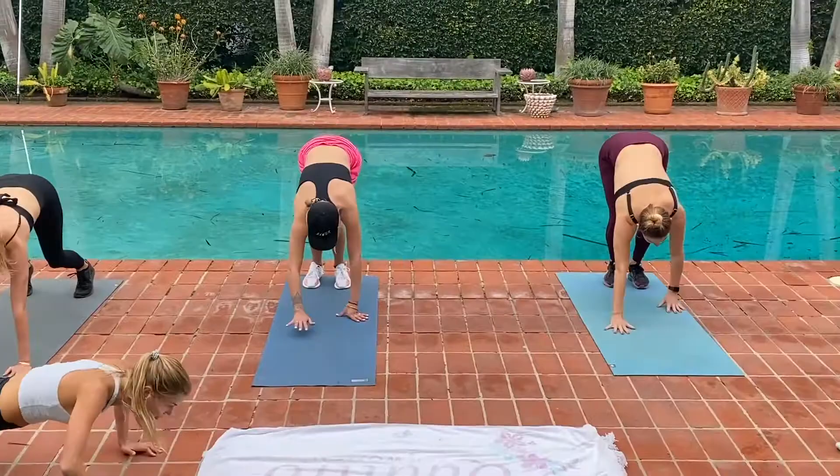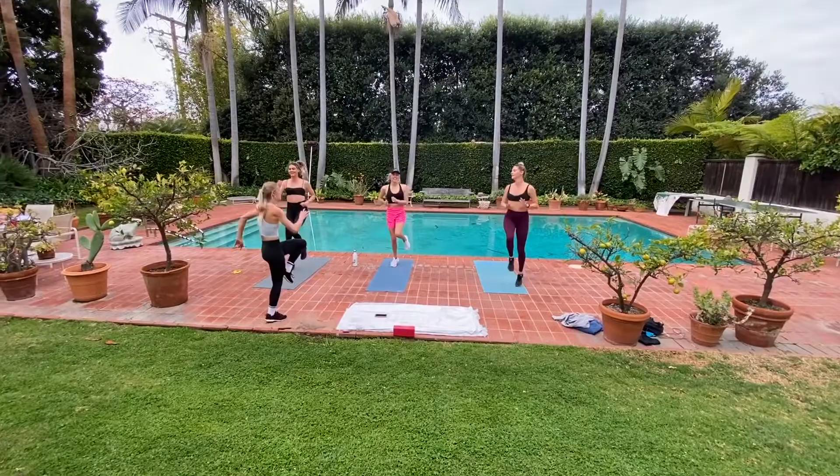So walk it out, pull push up, walk it back up. Pump those arms! I can do this — it's like a sprint. I can do this. You're really good, you're trying to do this.